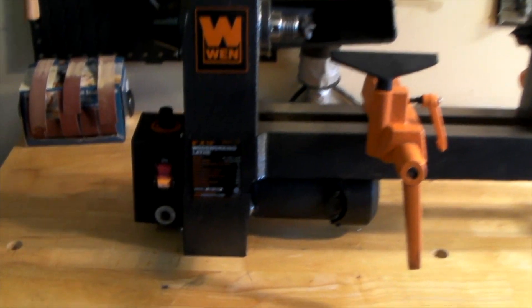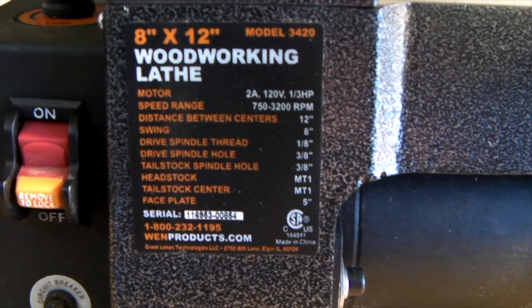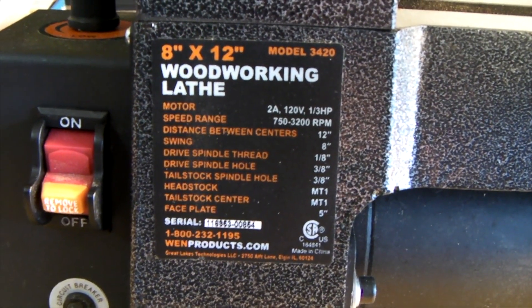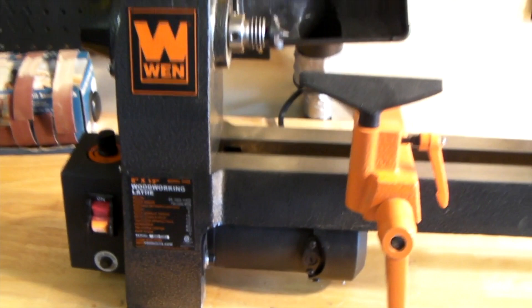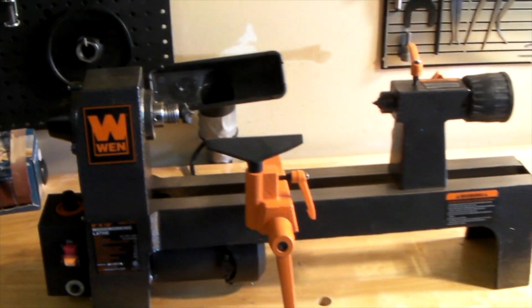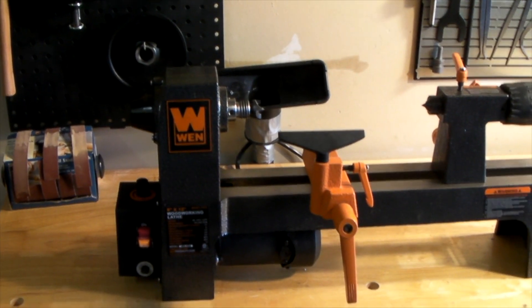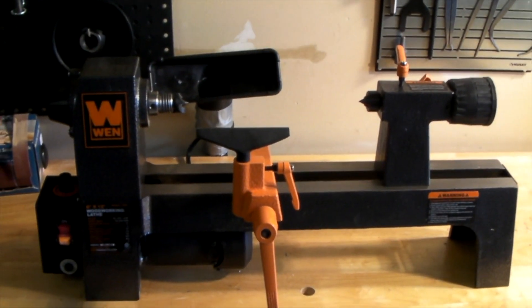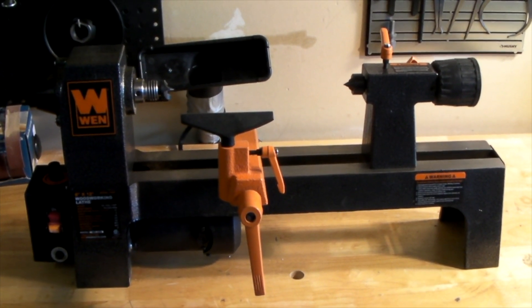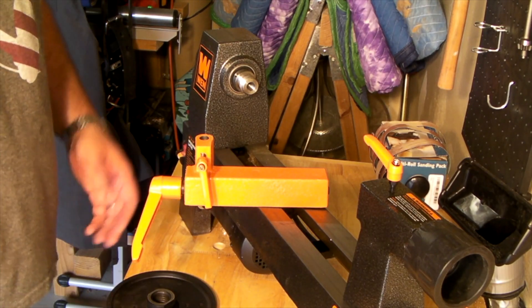It's a very affordable little lathe with decent power — about a one-third horsepower motor. It's got an 8 by 12 inch working surface and really all the basic features you'd be looking for in a standard lathe. The accessories are fantastic, and I really wanted to give you guys an overview of what this lathe offers and some of the basic pieces that come with it so you understand where we're starting.